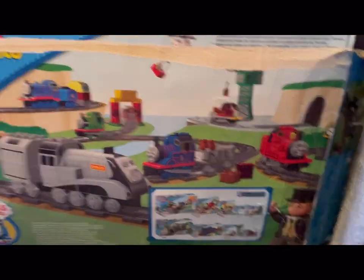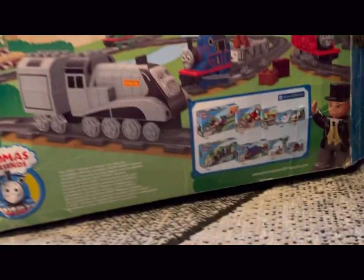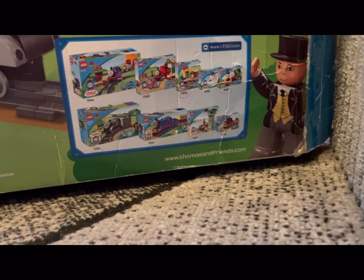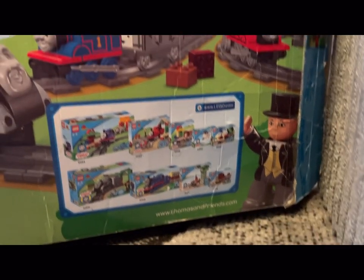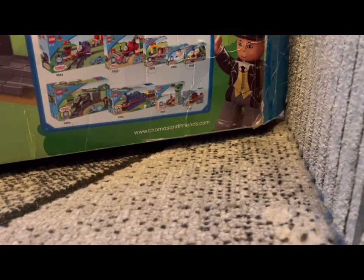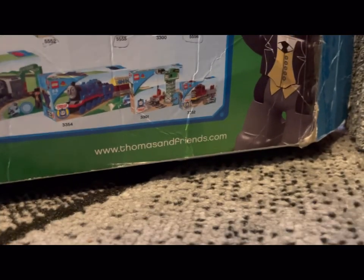These are all the sets that are available. I know in America they have a Percy and James or Thomas and James set, I can't quite remember. All together there are nine sets available: you can get Thomas with a Troublesome Truck, a James, a Toby, a Harold, a Percy set, the Spencer set that we're looking at now, Gordon, a Cranky, and a Salty.